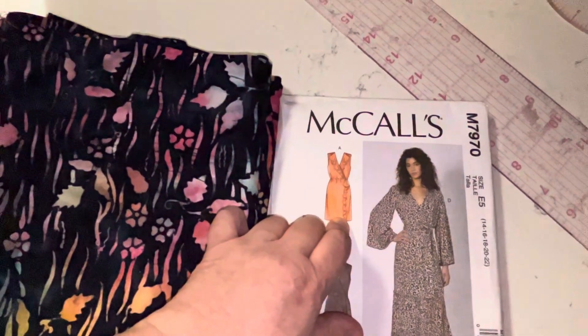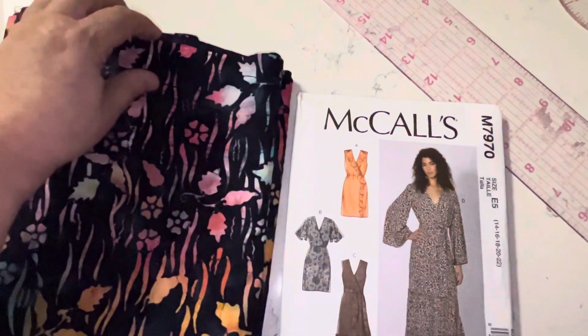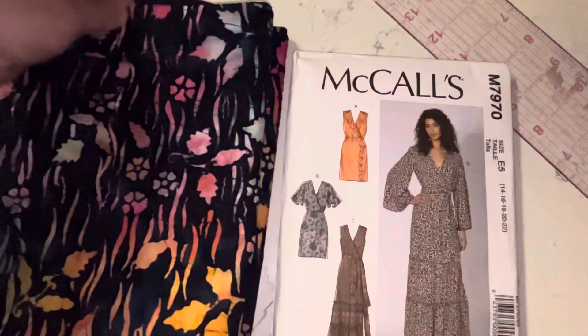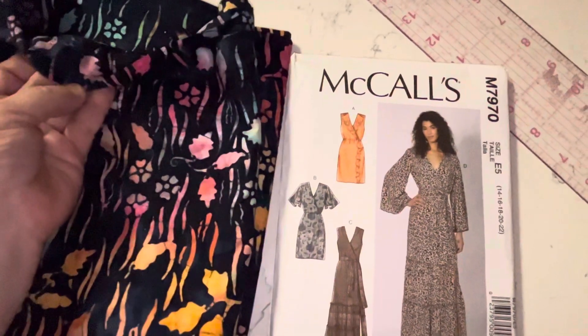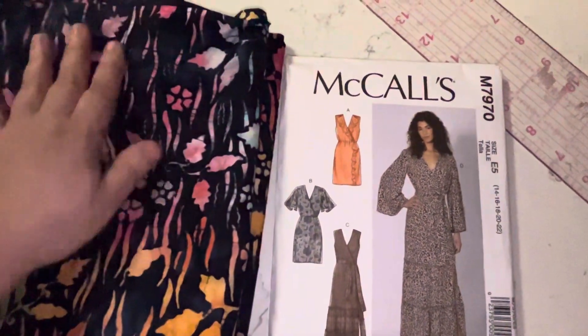In the pattern instructions they do line the ruffle, but I won't be doing that. I'm just going to use one layer and do a small hem on the edge of the ruffle. I think it'll be fine with this fabric — I don't want the ruffle to be too heavy.